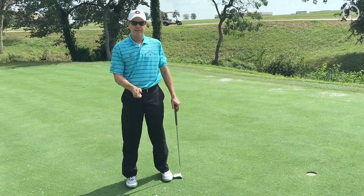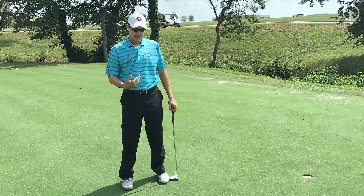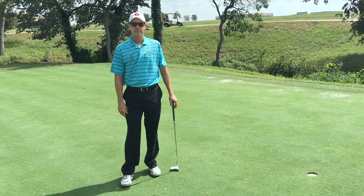If you're missing it right, square the face up a little bit. If you're missing it left, open the face up a little bit. This should allow you to get your path and your club face nice and square, and allow you to make some more of those short putts that you may be missing. I hope this helps you with your putting.